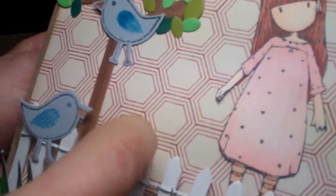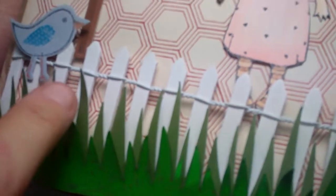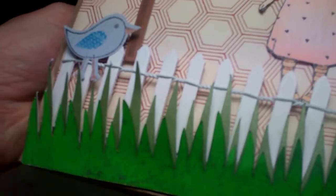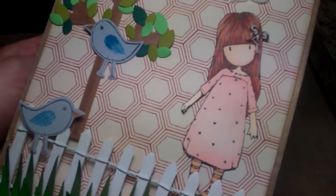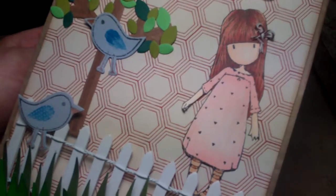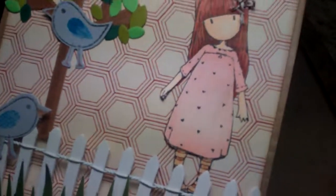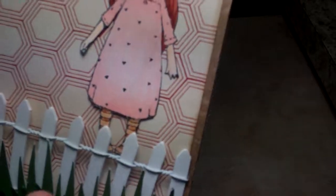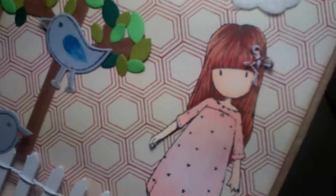Then I had this little fence — this is actually a wood fence — and I happen to have some little grass cutouts already. I think I did this on my Cricut at one time; it was actually in a stash I had. Leslie and I joked about having a bunch of die cuts we never use, so I actually used these — I need to cut some more.